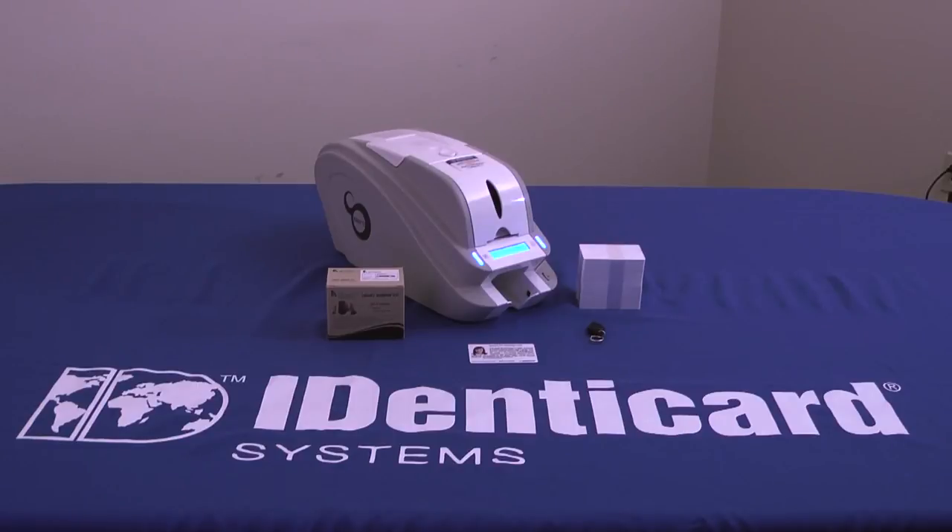Well, that wraps up this Smart ID Card Printer video introduction. For more smart information, please contact your Identicard representative, call us at 1-800-233-0298, or visit us on the web at www.identicard.com. I'm Mike Clemens, and from the whole Identicard team, thanks for watching.